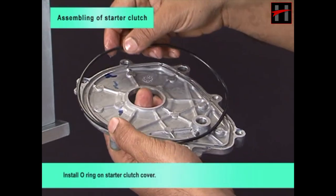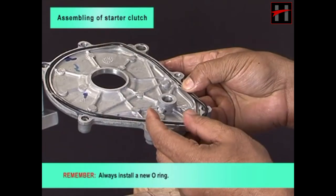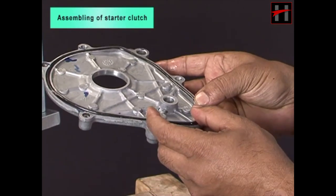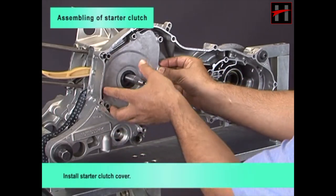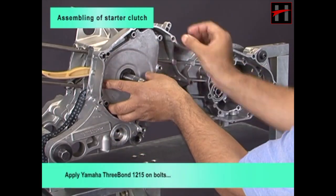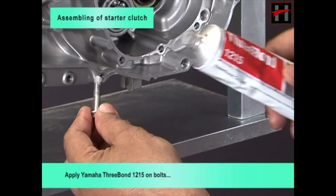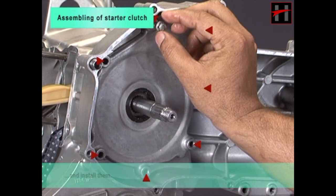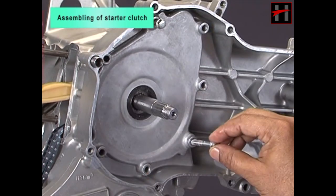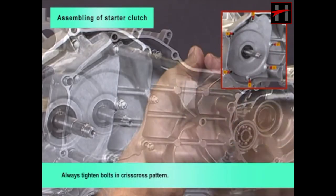Install the O-ring on the starter clutch cover — always install a new O-ring. Install the starter clutch cover, apply Yamaha 3 Bond 1215 on the bolts, and install them. Always tighten bolts in a crisscross pattern.